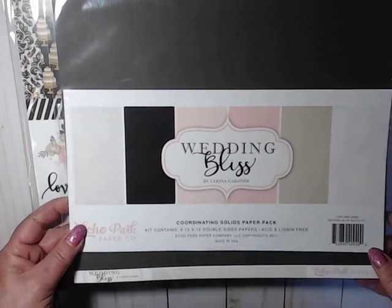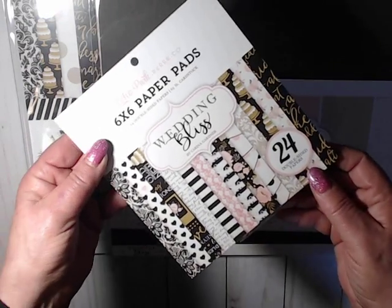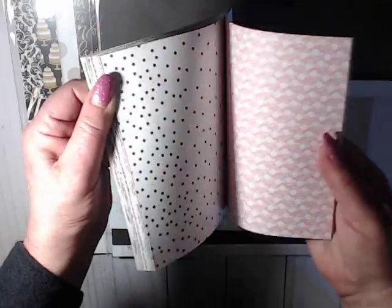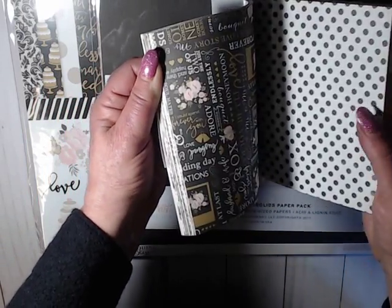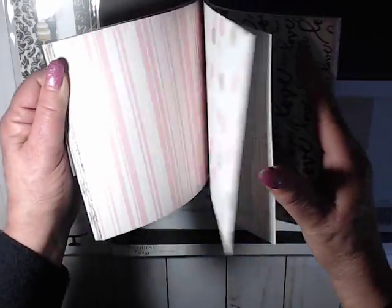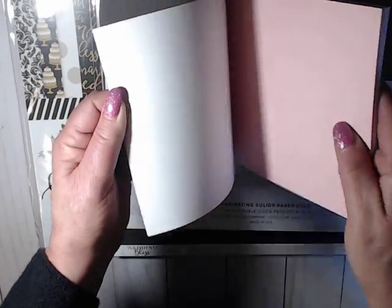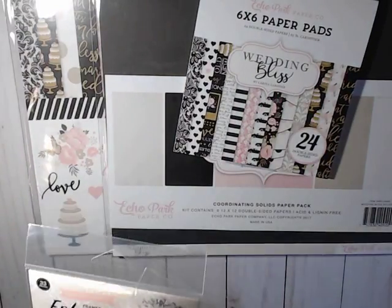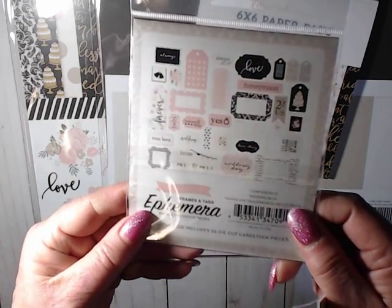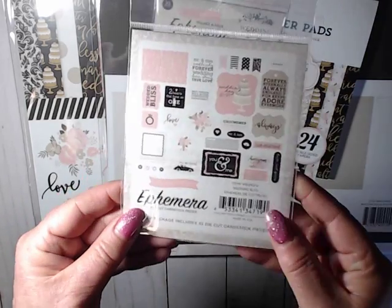To go with that, I picked up the solid cardstock that matches the collection, and I also got the 6x6 pad. It's double-sided as well — banners, roses, cakes, and all those other papers including the one with the bride and her veil flying out the back. It's a super nice paper pack. I also picked up the ephemera, which includes tags and frames, in that beautiful color palette, plus the regular ephemera pack.